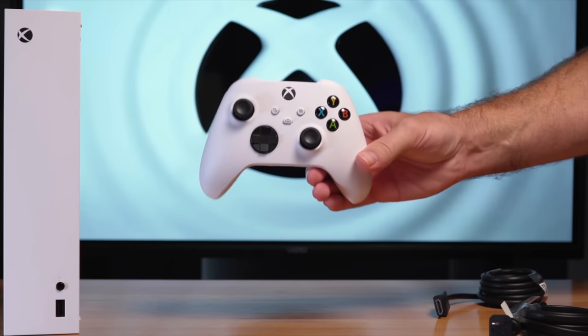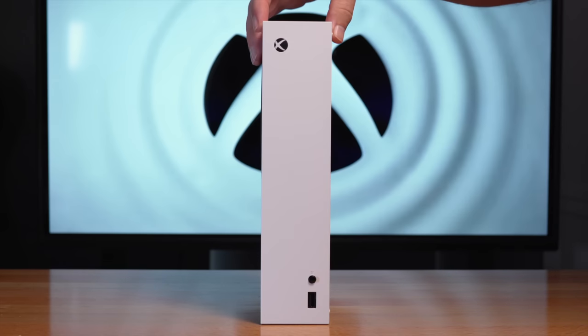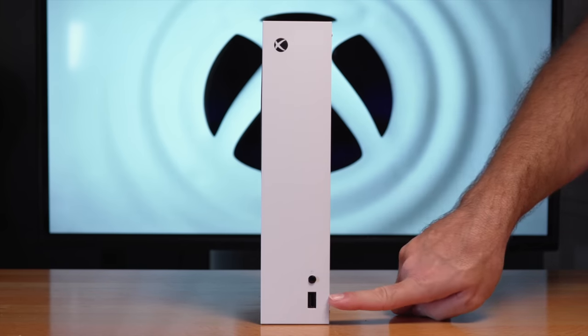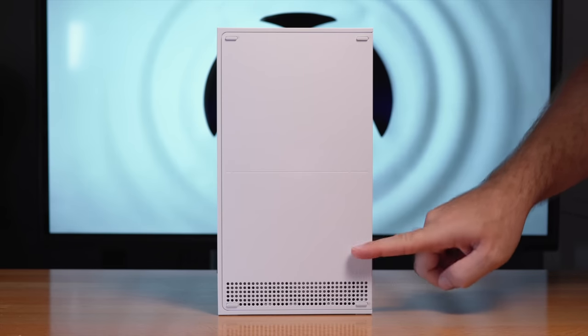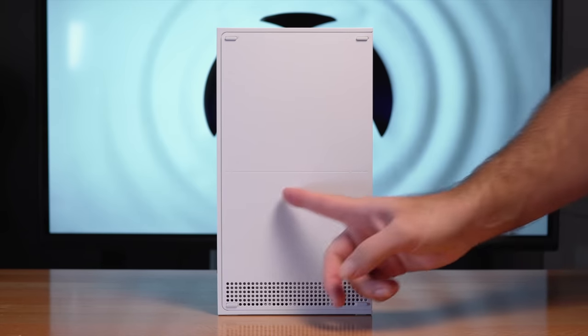With the batteries in, it feels a little better. We do have a share button now right there in the middle. On the console itself, we still have our little Xbox button, which probably glows like before. We've got the pair button, a USB port, and some venting on this side — pretty clean overall. On one side of the line it says Xbox, and on the other side it says 'Hello from Seattle.' It's an interesting touch.